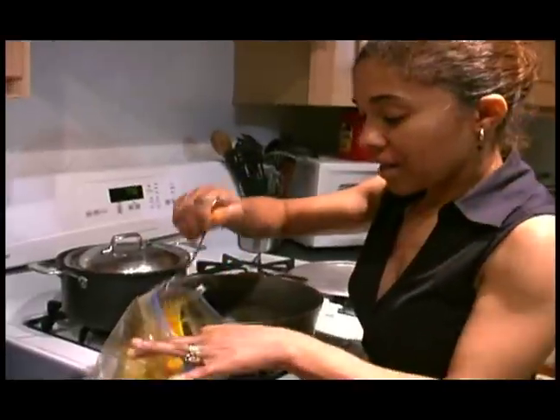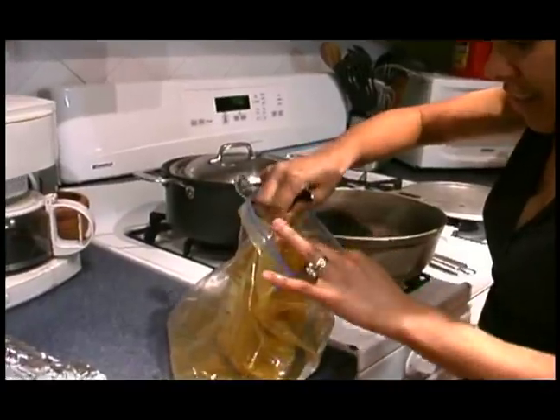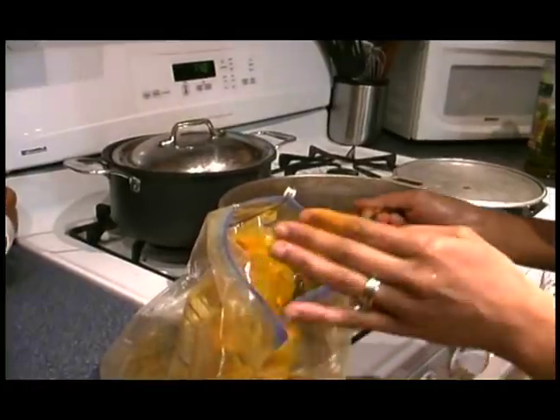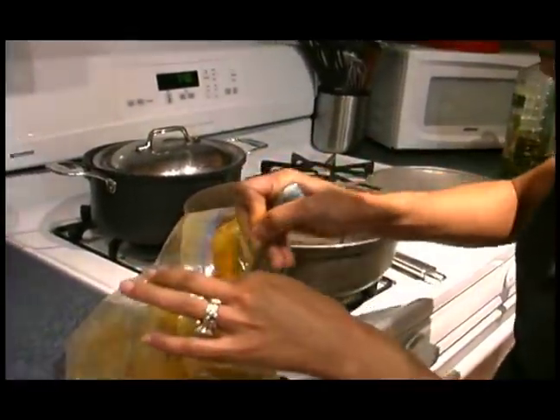I'm going to take a spoon and grab a little bit of it. I might get it all over the place — it's curry, it stains, so you don't want to get it everywhere, but it's so good. You'll love it.